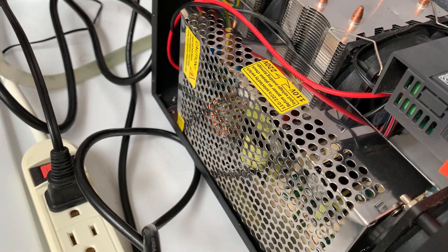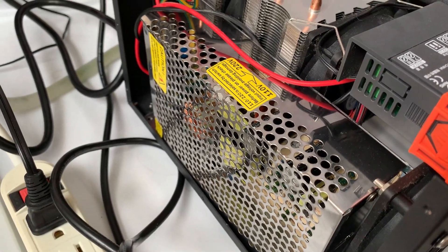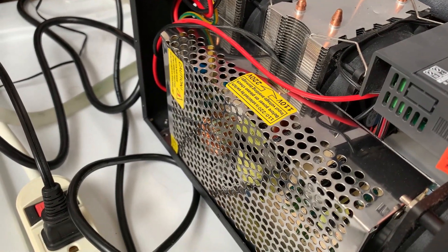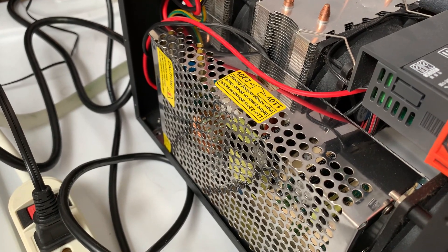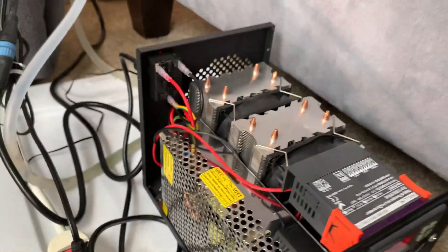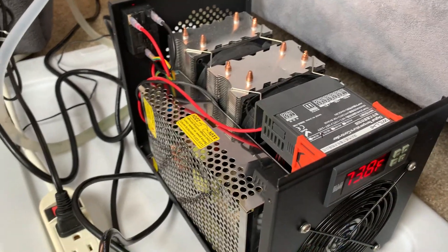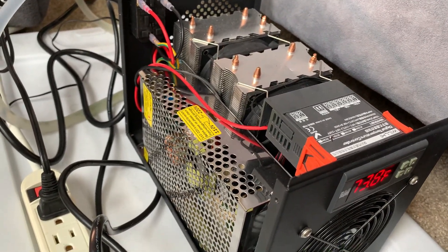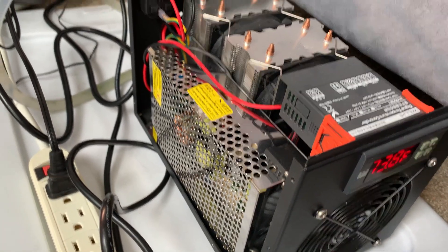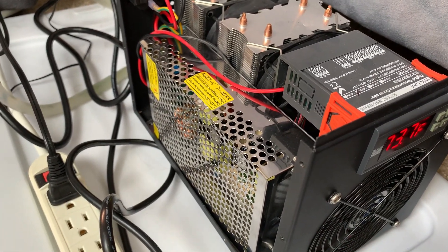One thing to note about the replacement power supply is that since it has those extra terminals that I wasn't expecting, its size is larger and I couldn't fit it in the same orientation exactly as the old power supply, which prevents me from actually screwing it in because the holes then aren't aligned. However, I'm not planning on moving it around a lot, so that shouldn't be too much of a problem - just something to note if you have the same problem and also get a power supply that's a bit too big, either accidentally or because you can't find the four-terminal one.